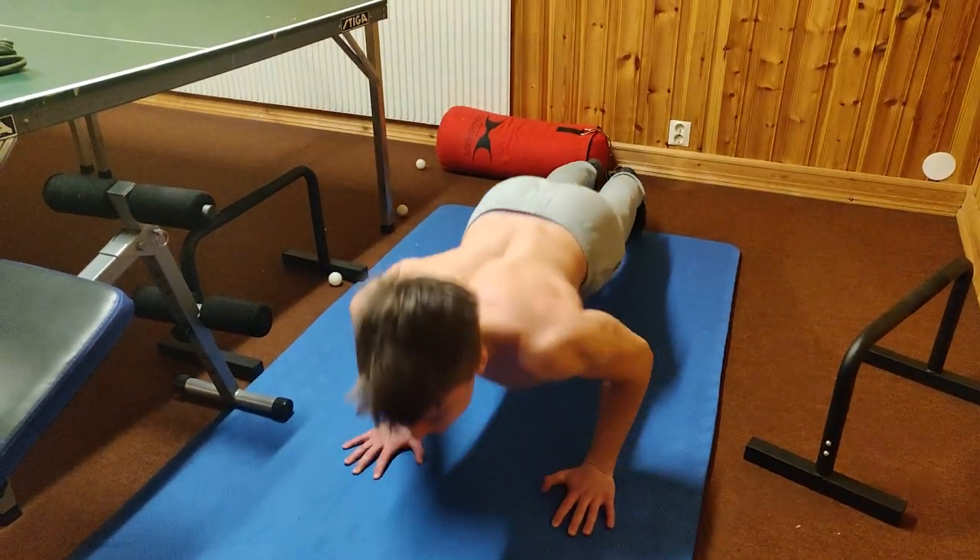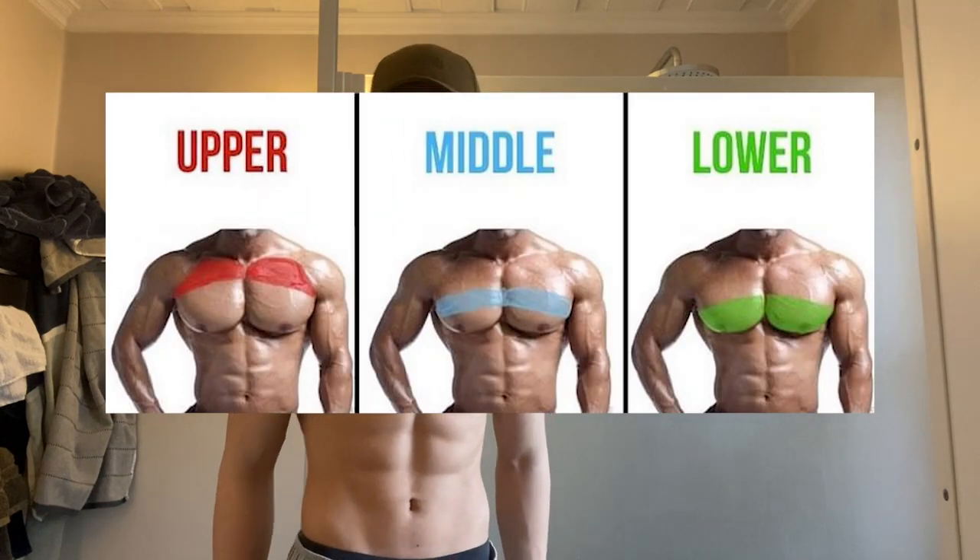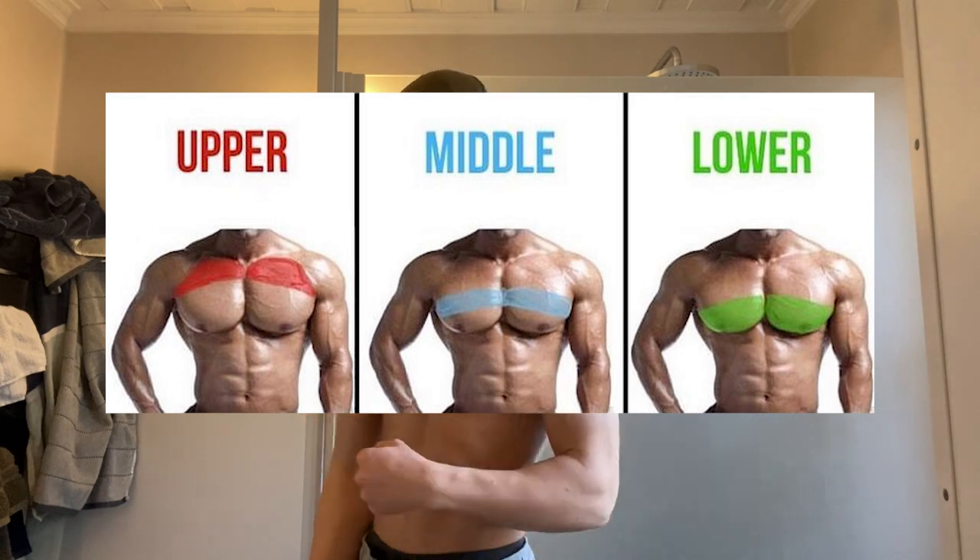Chest is a so-called push muscle — it's supposed to push things away from your body. So we need to do exercises like push-ups, bench press, and so on. Your chest is also divided into three parts: upper, middle, and lower. Therefore you need different types of exercises to target these three.